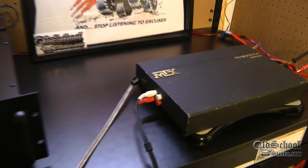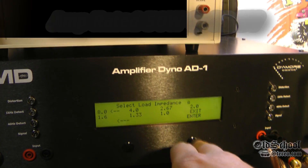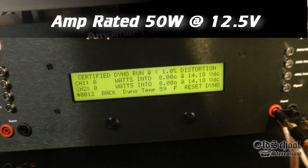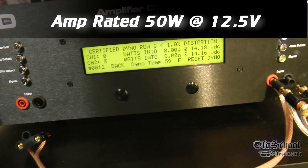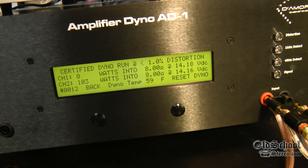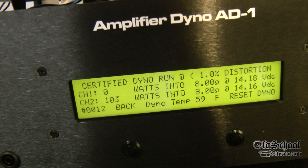Here we have the MTX Thunder 225 HO. We're going to run an 8 ohm mono test, certified, which is going to simulate a 4 ohm stereo test. As you can see, we've got the video sped up a little bit. The amp put out 103 watts at 14.16 volts — not bad, not bad at all.